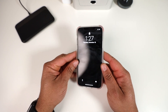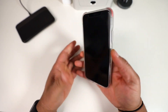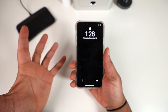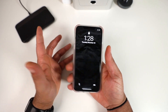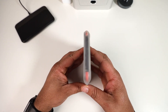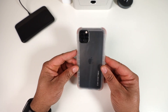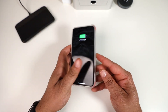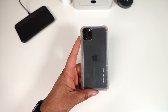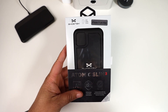How does it feel in hand? This matte frosted material is actually pretty grippy. Not sure how it holds up over time if it gets dirty, but overall it feels good. It doesn't add that much bulk for the protection you're getting. Wireless charging works just fine. You get that clear back to show off the iPhone color. Here it is — Convert 3 for the 11 Pro Max.